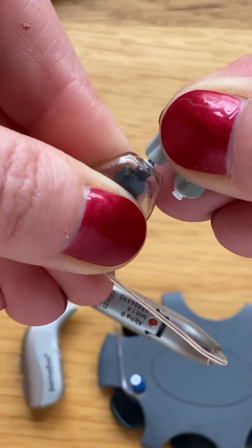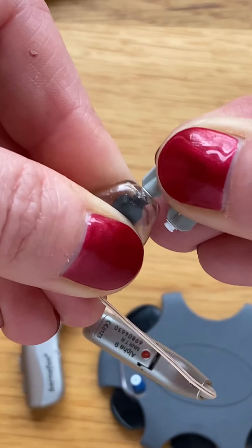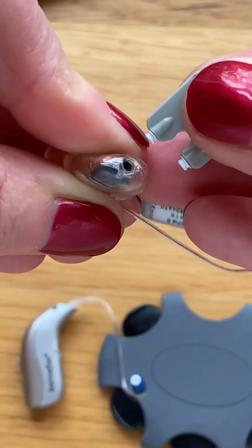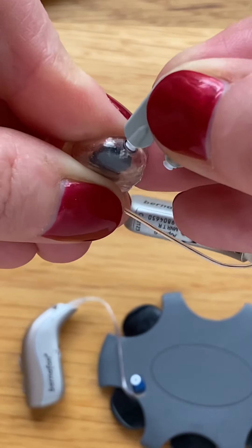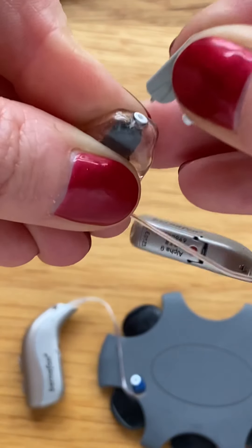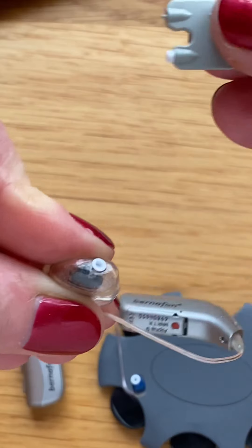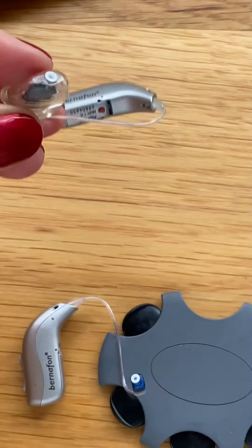You'll hear or feel a dull click. Pull out the dirty filter, turn the applicator around, and carefully insert the fresh filter into the recess. Give it a quick press, and the dirty filter goes in the bin.